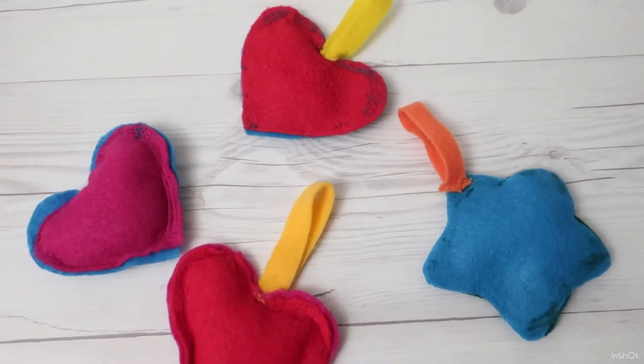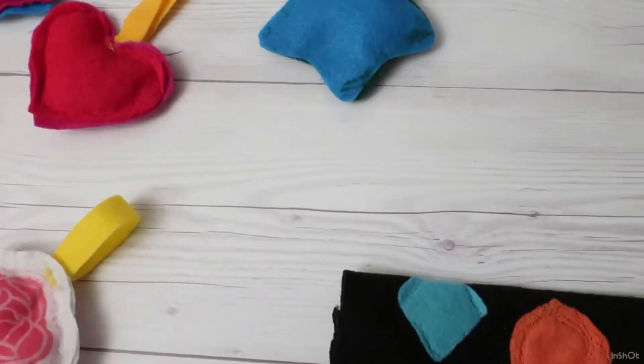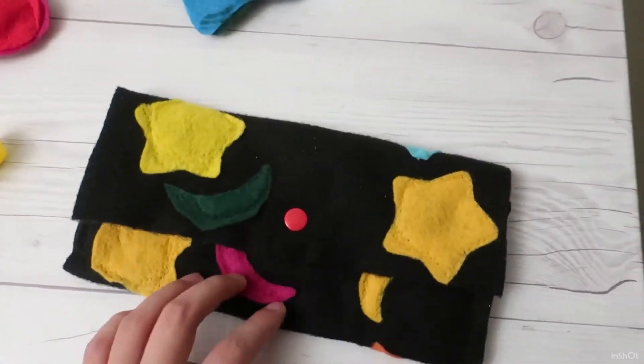We cut out some shapes and made stuffed shapes. She applied little shapes on a bigger piece of felt and made a little pouch for her grandma's reading glasses.